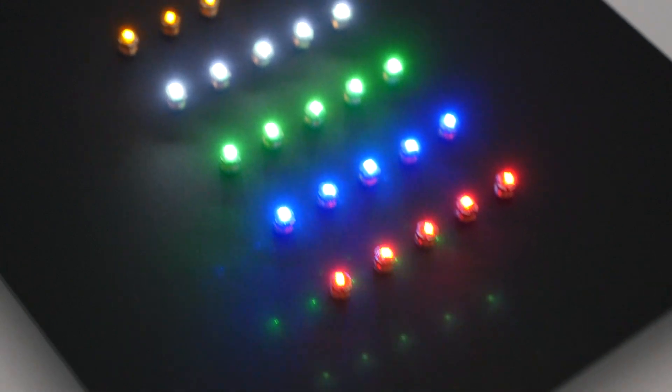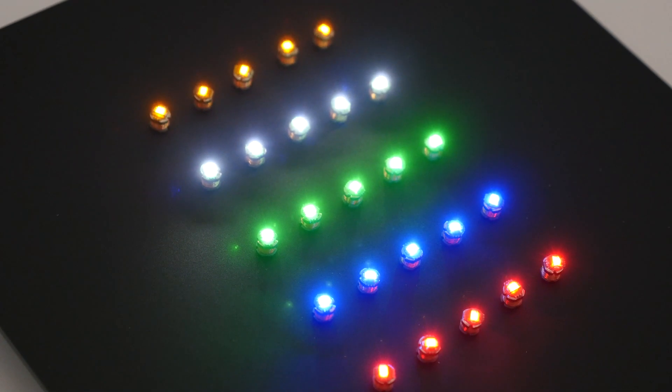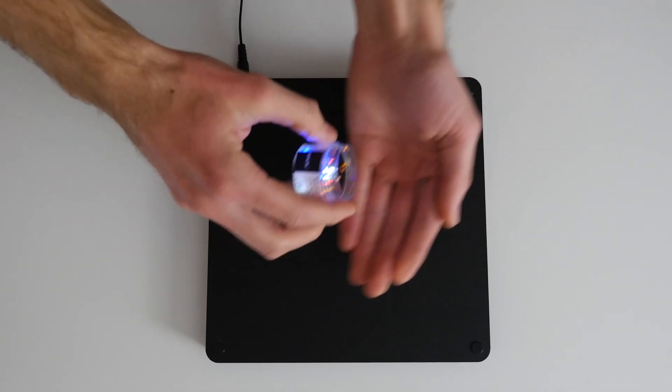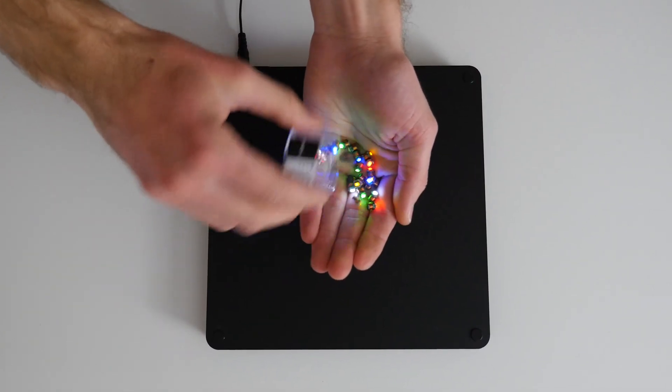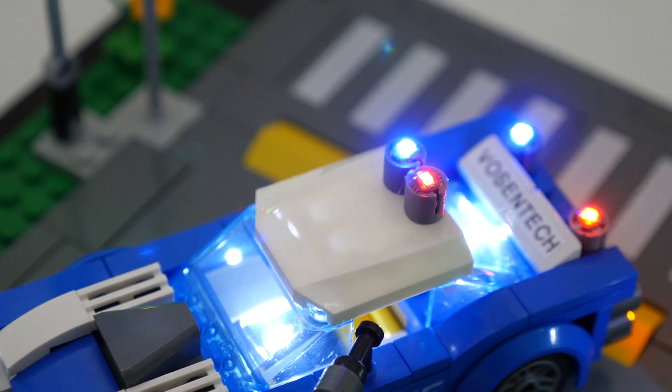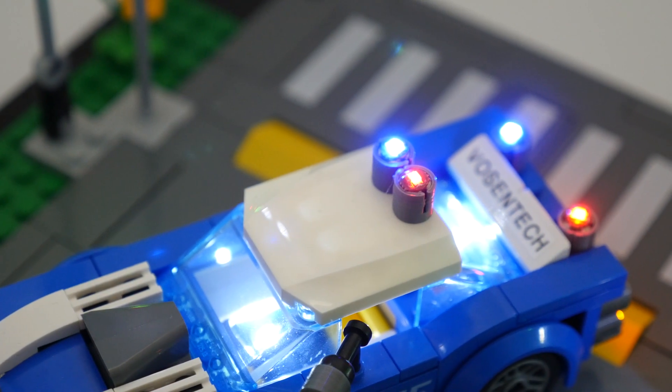In your starter set, you'll get 25 Lumable lights of different colors and the base station. Simply plug the base in, attach the lights to your model and that's it. We offer handy LEGO adapters as well as sticker mounts to make lighting your existing models as easy as possible.